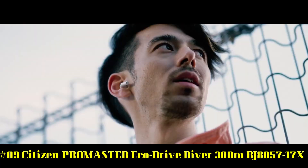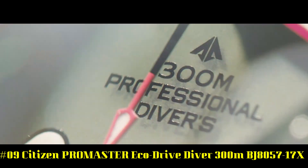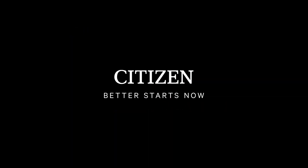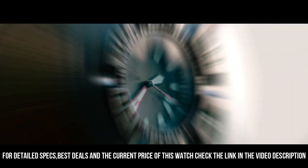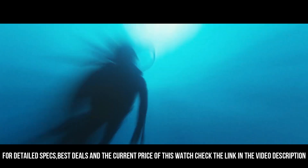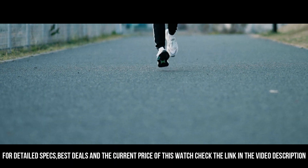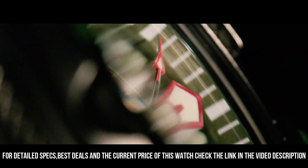Number 9: Citizen Pearlmaster EcoDrive Diver 300 meters, BJ805717X. Accuracy: plus or minus 15 seconds per month, non-reception. Case material: stainless steel. Band: polyurethane strap, olive green. Glass: mineral glass. Case size: 48.2 millimeters. Case thickness: 18.5 millimeters. Weight: 177 grams. Dial: olive green. Water resistant: 300 meters.